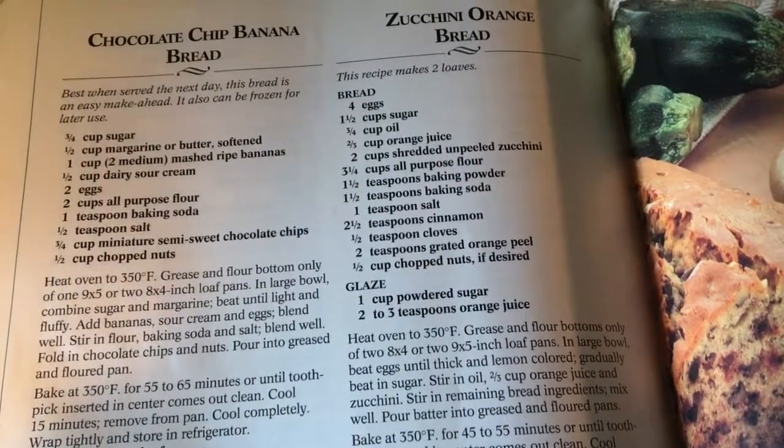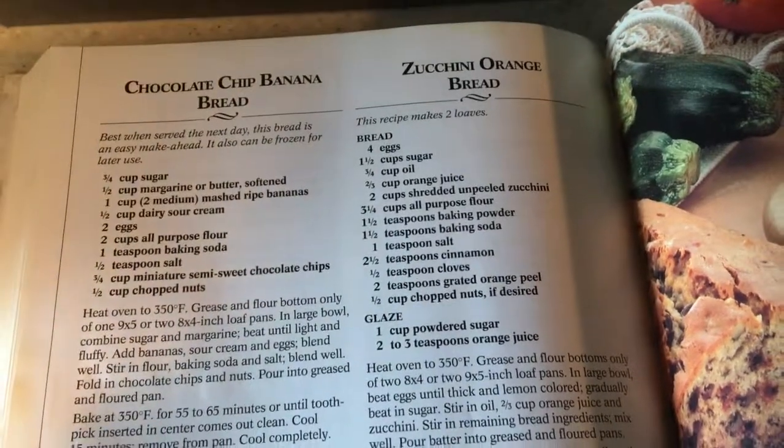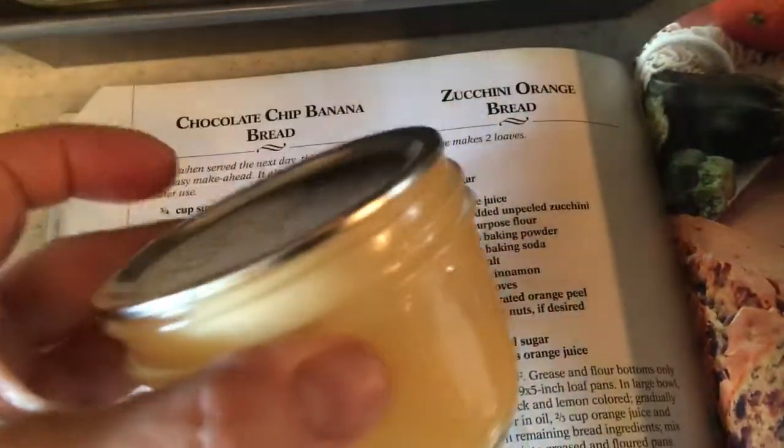So it's three-fourths a cup of sugar, which I'm using, and one-half a cup of margarine or butter. What I'm using is my home canned butter.